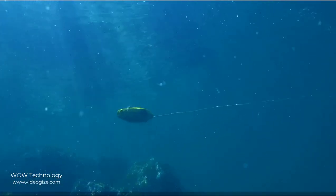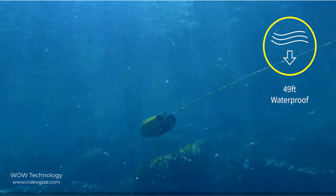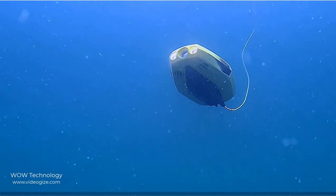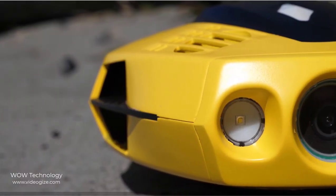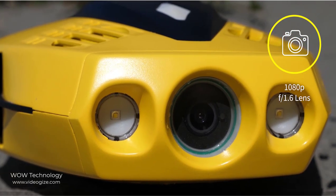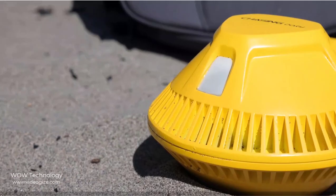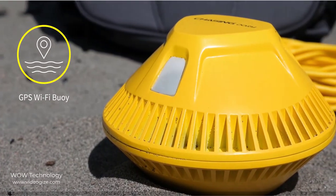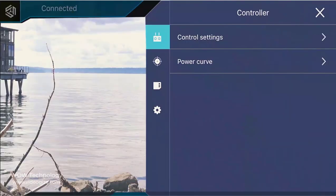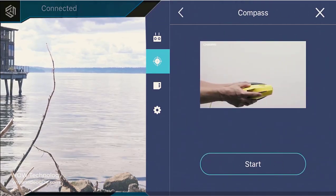With its hydrodynamic design and shark-like precision, Dory can reach depths of over 49 feet. With two built-in 250-lumen lights, the high-end camera has a 100-degree field of view for expansive photos and video. Its F1.6 wide aperture lens is ideal for low-light situations. With 8GB of storage capacity, you will have plenty of room to store your adventures. Its 3-axis gyro, accelerometer, compass, and calibration system keep you positioned perfectly for all your voyages.